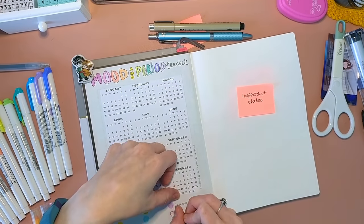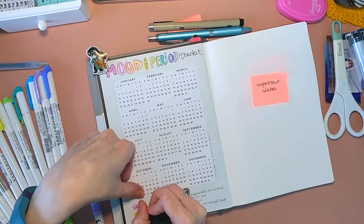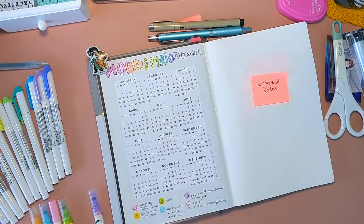This way I can actually see if there's a correlation between when I get really depressed and when I have my cycle.